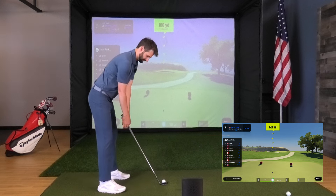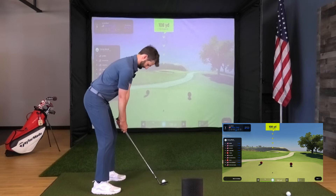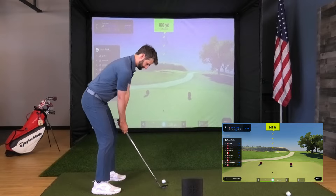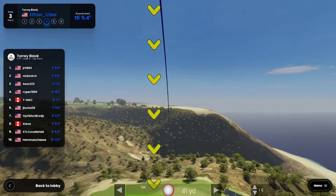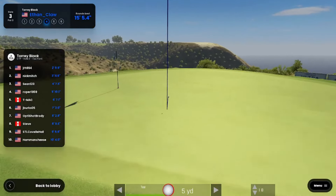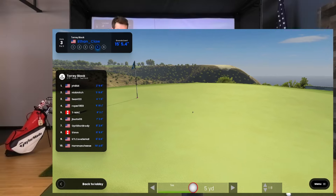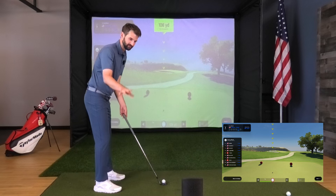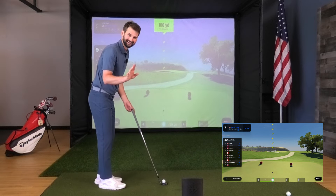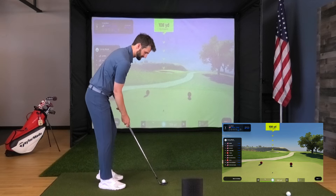15 feet 9 inches. The awesome thing about this — you don't need any stickers or anything like that. We've got one high-speed infrared camera measuring everything you need to determine what your ball is going to do.